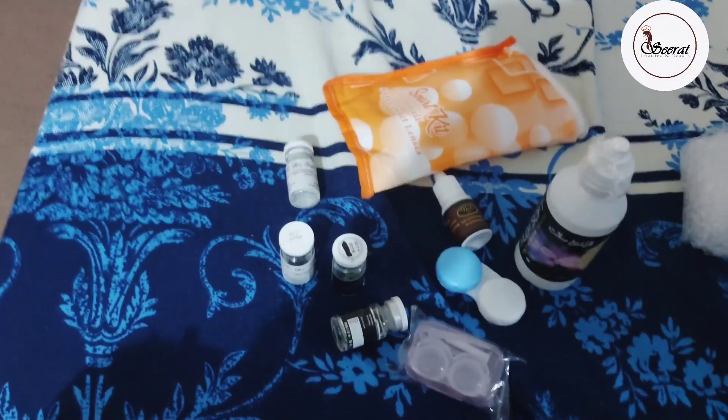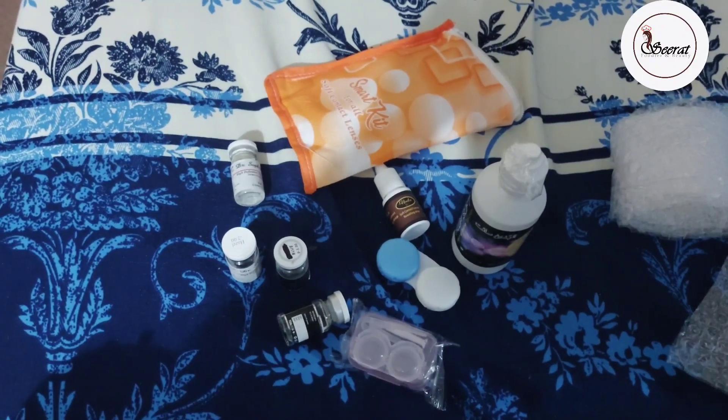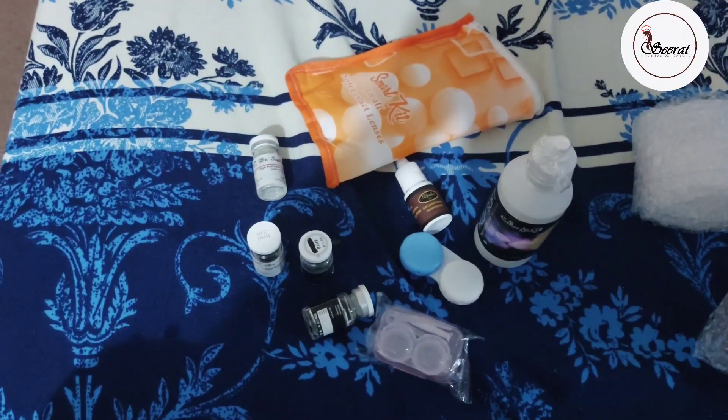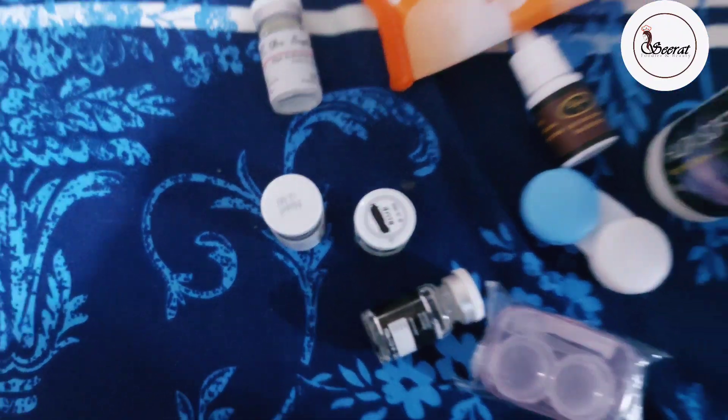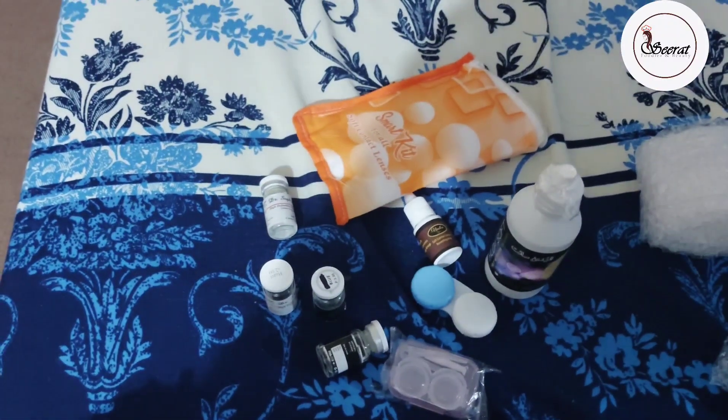I really liked the pouch. If you are traveling, this kind of pouch is very handy. The other lenses are good overall.